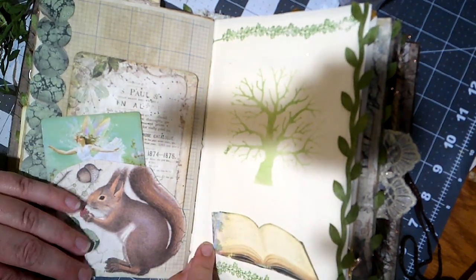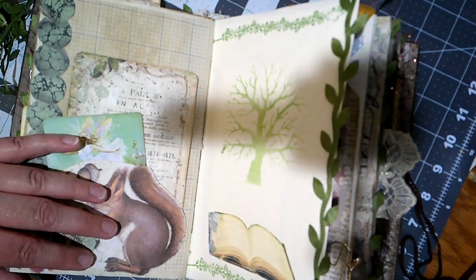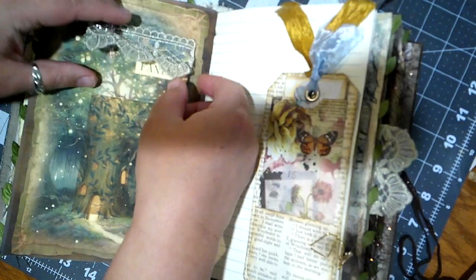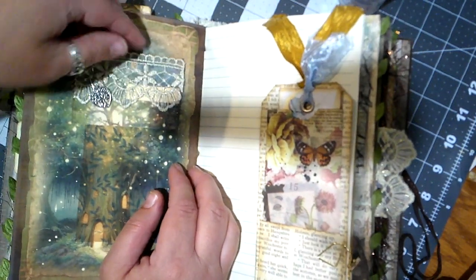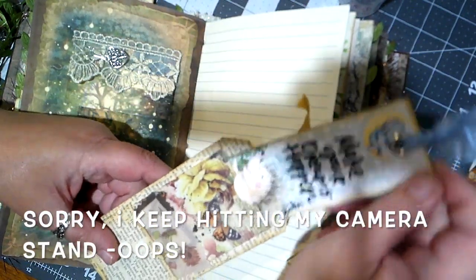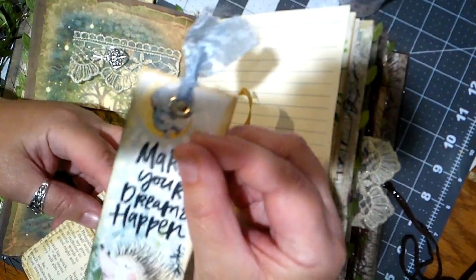Oh, this is beautiful. This has got a stenciled tree here and maybe stamps up here, and then a book with a tree coming out of it — I love it! Oh look at this one — it says 'fantasy' and it's another hidden card! Those are so fun. We've got this like a great big tag with pockets, a smaller bookmark-size tag that says 'make your dreams happen' with a cute hedgehog dog, and there's also a little elephant sitting up there in the moon.